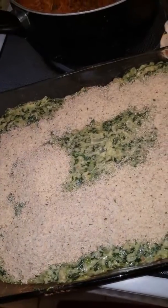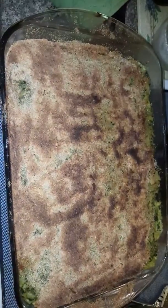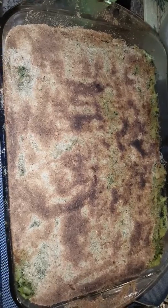Now I'm going to take the breadcrumbs and spread it across the mixture. See where it goes from there. And the final product looks something like this.